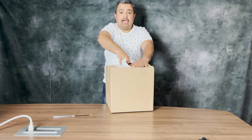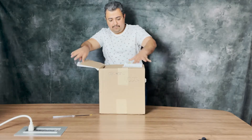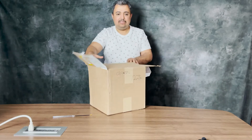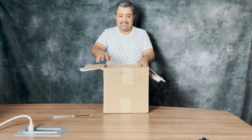It's from Canada Post. I hope you guys are enjoying the videos and watching them, enjoying the new products we have. Here's the box — got the box open, now let's see what's inside it.